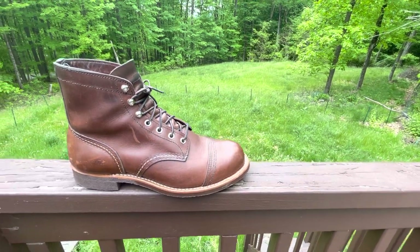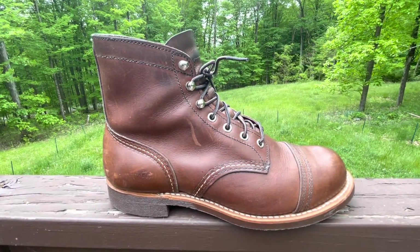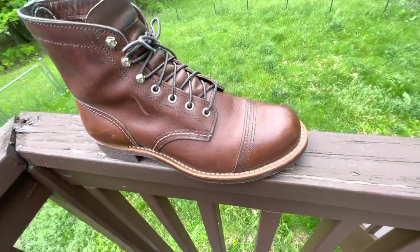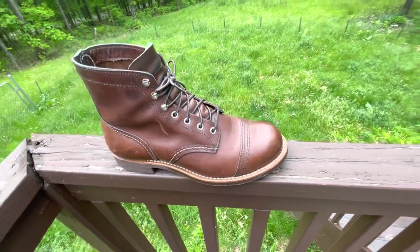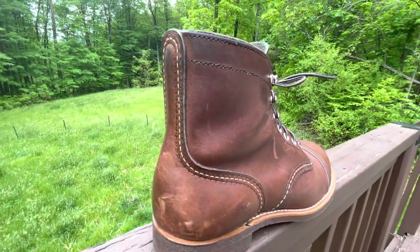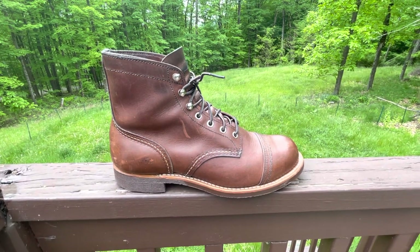This is the Red Wing Iron Ranger 8111 in amber harness leather. This one has about nine months of wear on it. It's brushed off pretty often but not vigorously because I want to keep a bit of matte to it. It's been conditioned once with Red Wing's leather cream, which in my opinion is the best for Red Wing oiled leathers — and even other oiled leathers. You can use it on Chromexcel if you want. It's the Neatsfoot one.